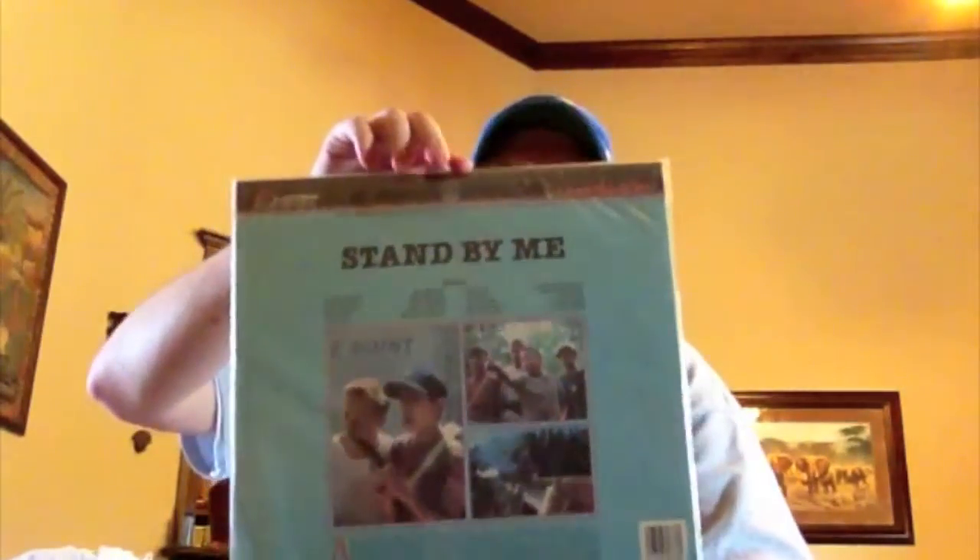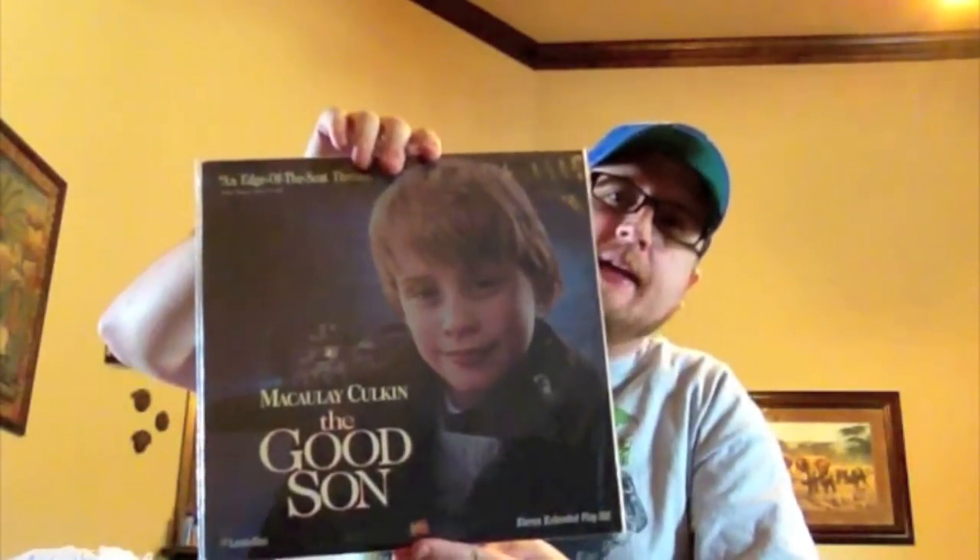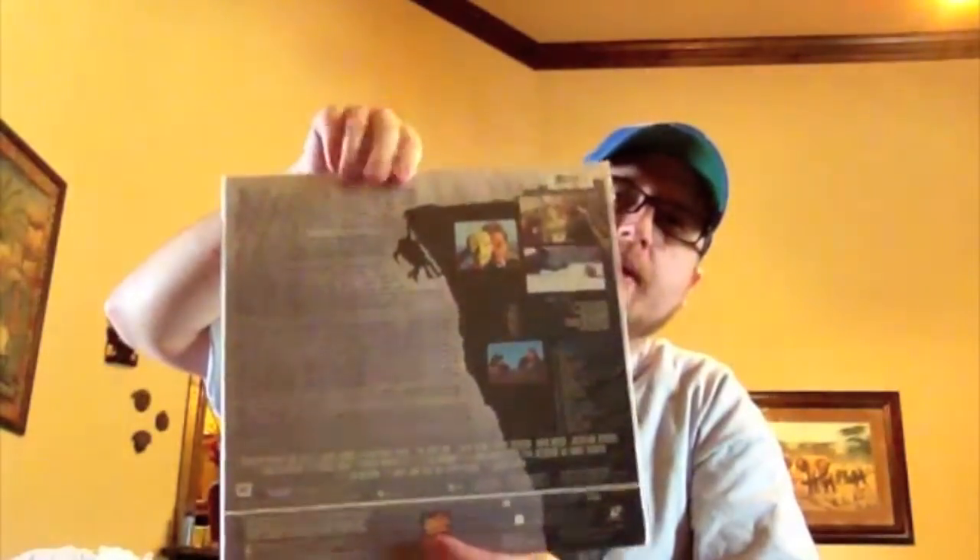Stand by Me. Good Son — came and went really fast back in the day, with Macaulay Culkin kind of trying to break away from the Home Alone image, back during the days when his parents were still managing his career. Two Days in the Valley — kind of a Pulp Fiction-esque type movie that didn't quite go over that well. It's a decent movie but seems like it's trying too hard to be something it's not.